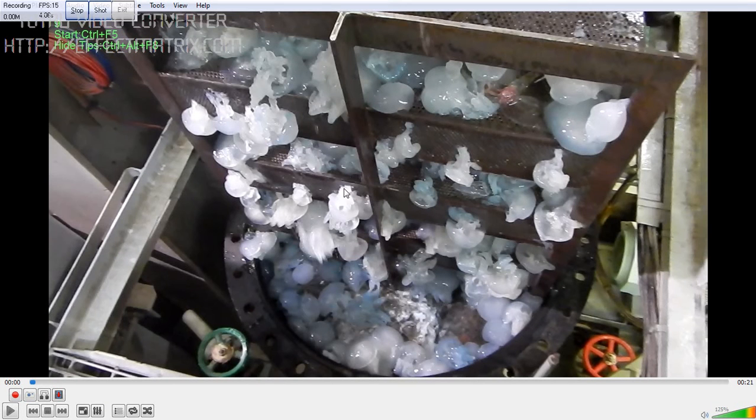This picture shows the jellyfish which was caught in the sea chest strainer, which will block the cooling water system and thereby cause a blackout on the ship.